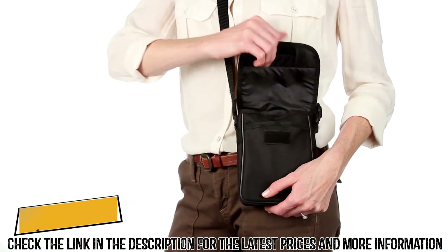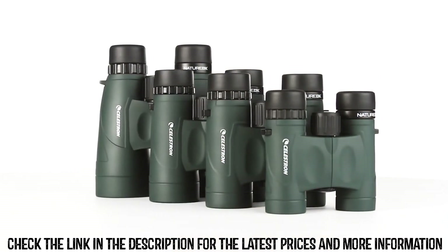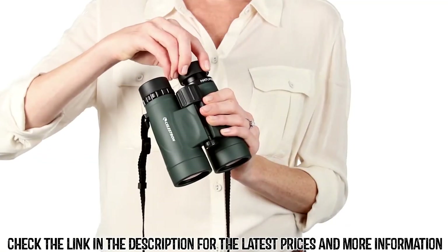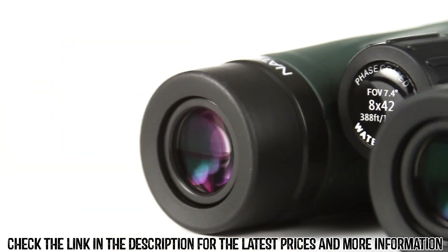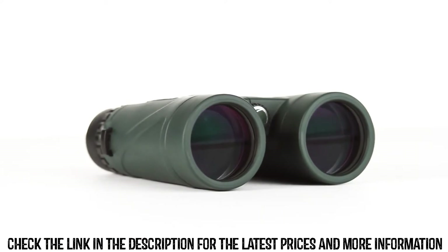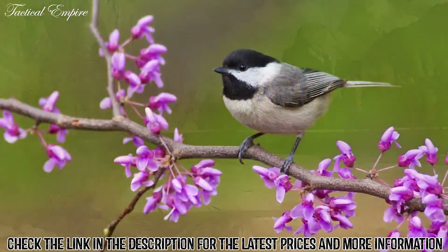From birding and hiking to sports and travel, Nature DX binoculars are your perfect outdoor companion. Ranging in size from a compact 8x25 to a large 12x56, there's a Nature DX to fit any outdoor activity. The Cornell Lab of Ornithology selected the Nature DX 8x42 as its top choice binoculars under $200, providing high-end features at a value price.